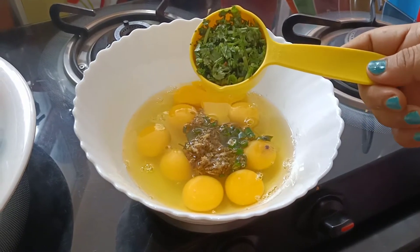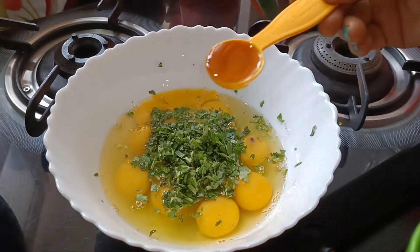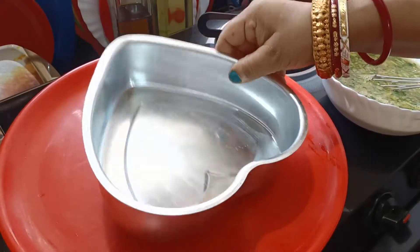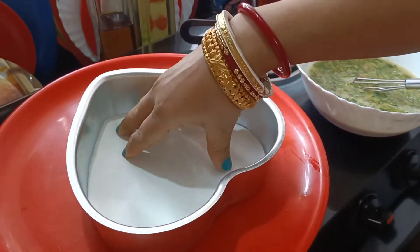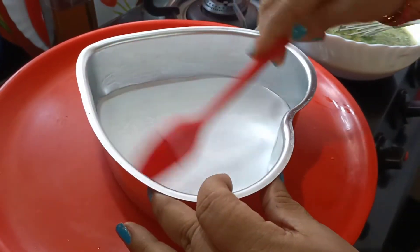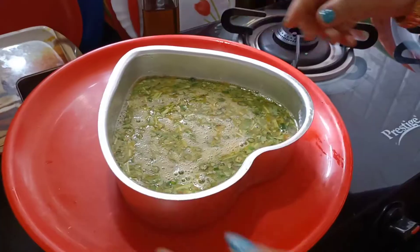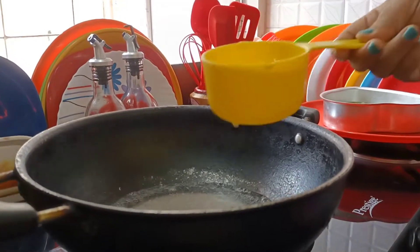વાન ફોર્થ કાપ ધોને પાતા કુચી, હાપ ટેબીલ સ૫ુન સોશેતેર. એવાર આમરા એઠાકે ભાલો કોરે ફેટીએ નેવો. નીં પરા તે દૂ કાપ જોલ દીએ દીતે આગે.